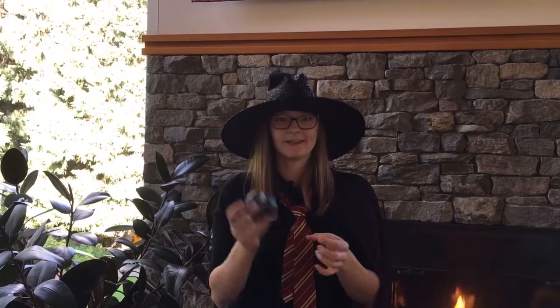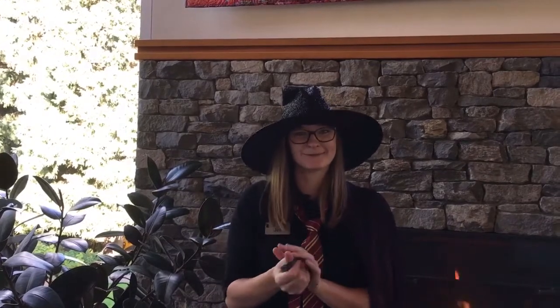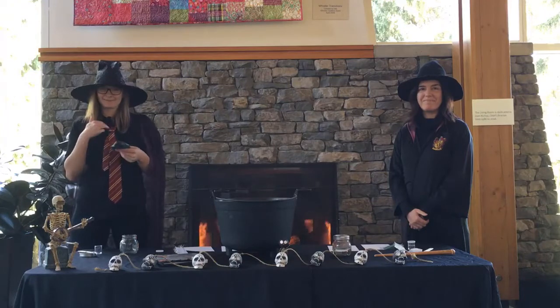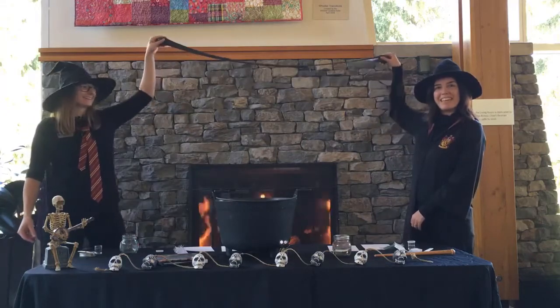And that is our Halloween Potion Slime! Let me know what you think in the comments and keep following Whistler Library for more fun craft ideas. That's it for our potions class today. Thanks so much for joining me, Professor Jen. And Professor Tash. Happy Halloween from Whistler Public Library! Thank you.